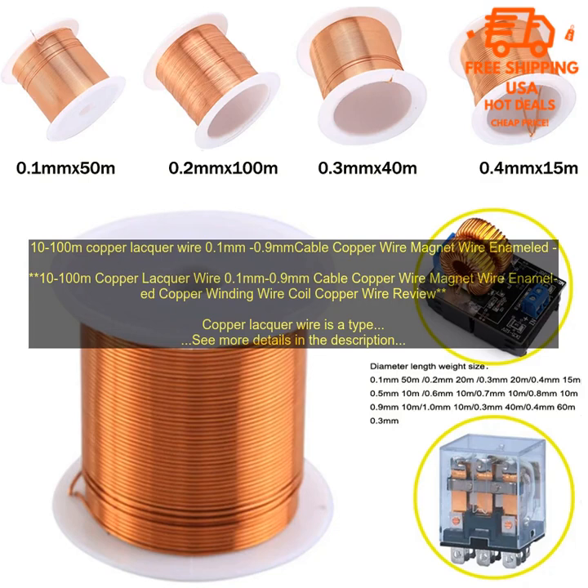Copper lacquer wire is a type of wire that is coated with a thin layer of lacquer to protect it from corrosion. It is often used in electrical applications where it is exposed to the elements, such as in motors, generators, and transformers.